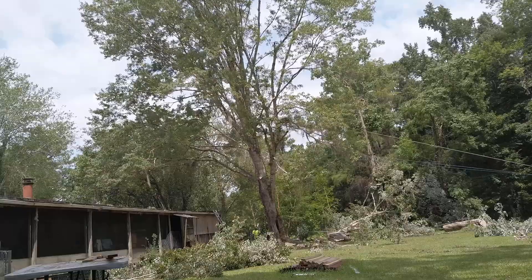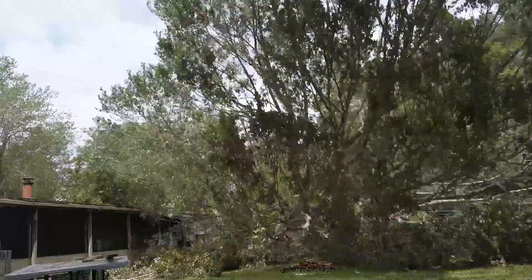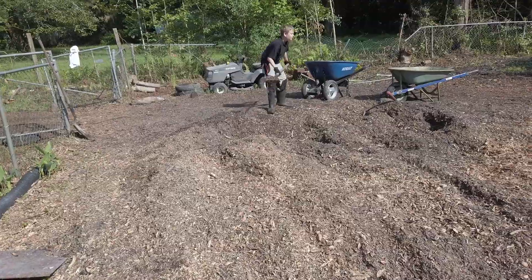Hey guys, Stan Sullivan here. It is hot today, so we got Steve out here. For those of you that don't know, Steve was a ginormous maple tree that was about five - maybe seven feet off of our house. He's out of here, and our guy just came back and ground the stump yesterday, so now we're left with this mound of wood chips.